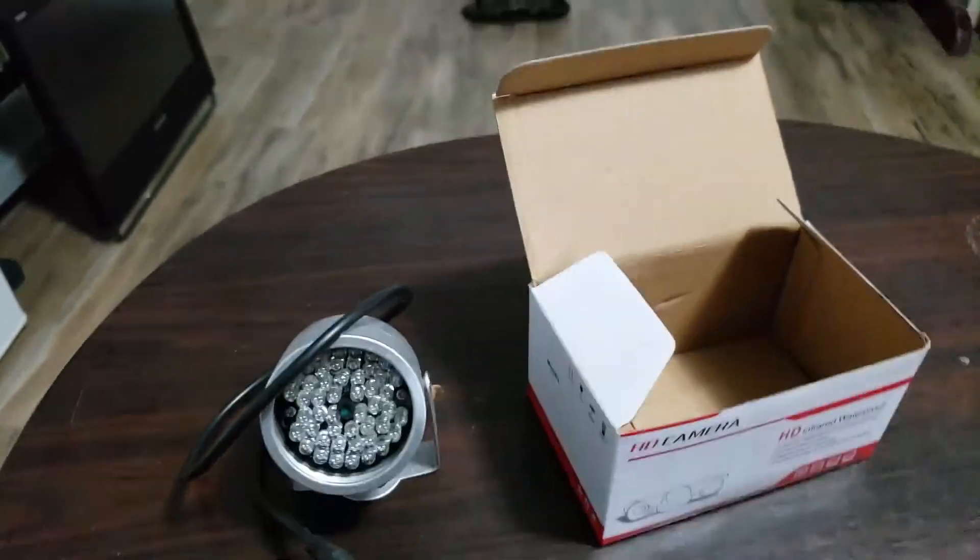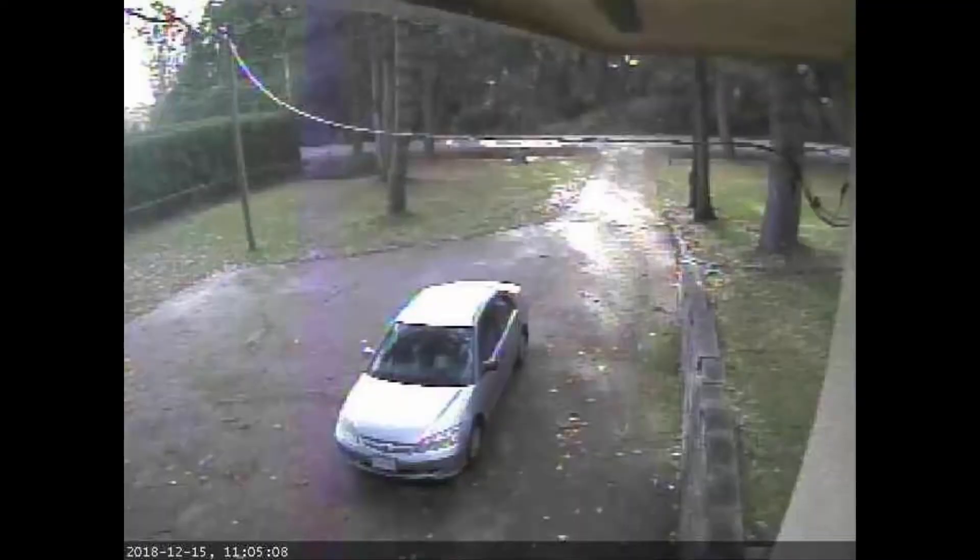I hadn't planned on showing you this daytime picture, but this is what it looks like in the yard without any lights. It shows how the camera captures the scene, giving you a general idea of where the car sits and how well it lights up the yard. This is a good reference so you can see how the light works.